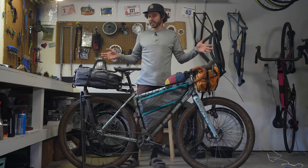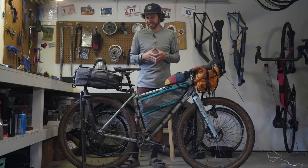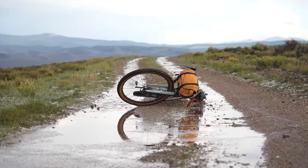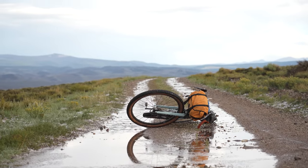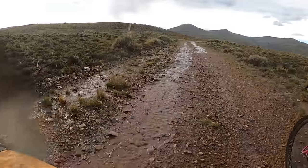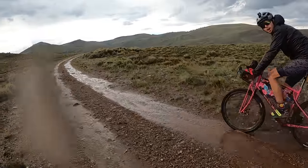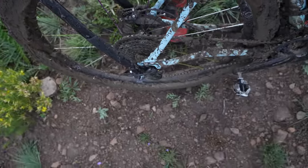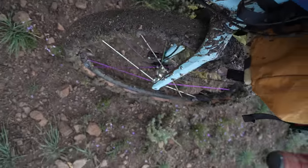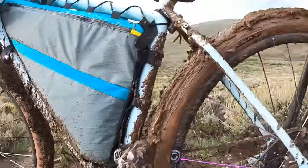Oftentimes the forecast says one thing and does another. I was recently in that position last week when the forecast called for relatively dry conditions and instead dropped a load of rain on us and a clay-like road that we were traveling on. It was a muddy mess. Lucky for us, it was somewhat isolated so we were able to move on, but I had to add tons of chain lube on my chain in order to just simply limp into a campsite that night.